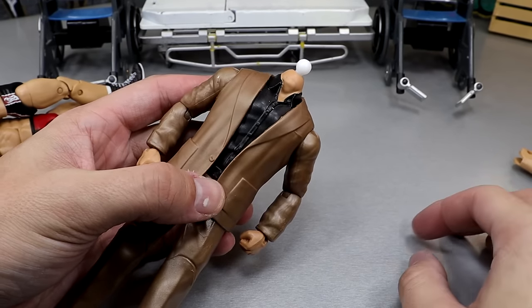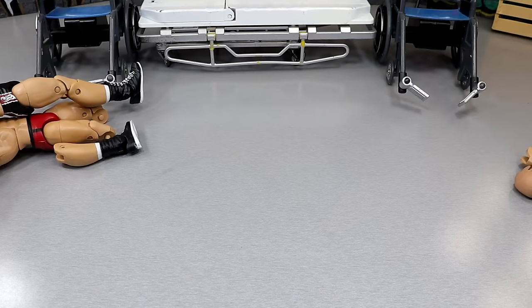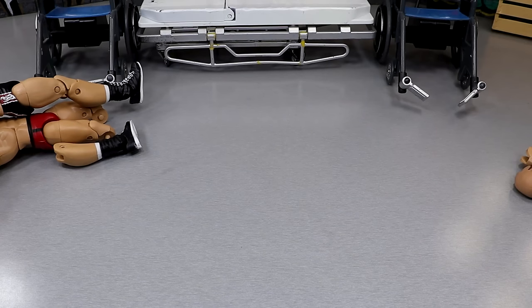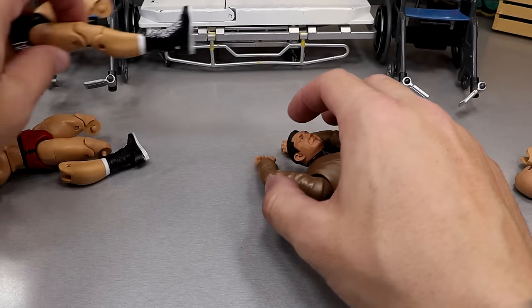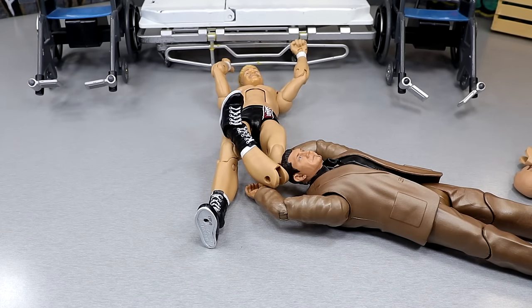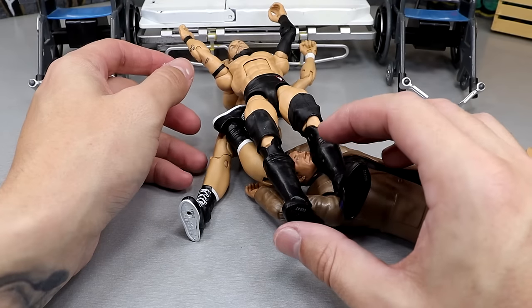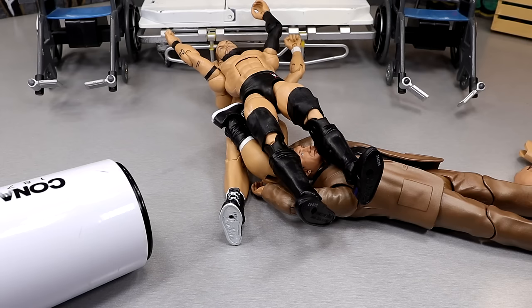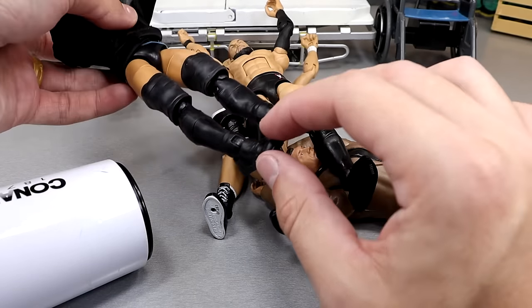They didn't put his tattoos on his chest which I'm glad about. We're going to put the Batista head sculpt on here. The hands don't even pop out - I know interchangeable hands are standard now. The wind is howling right now. We're going to heat that up, and this up - I'm not going to heat the boots because they should be stiff enough to just slam in. I believe the Tyler Bate head sculpt is interchangeable. We are going to do the Finn Balor now since it pisses me off.